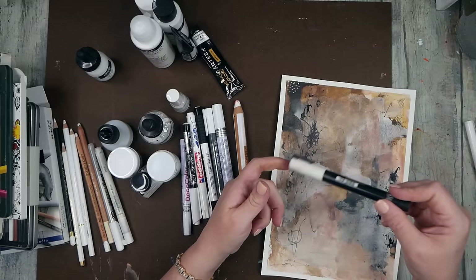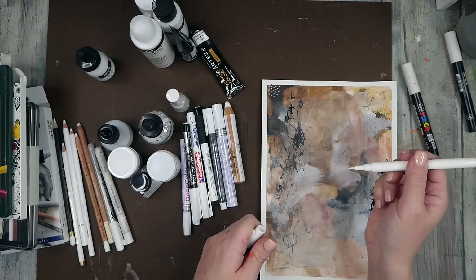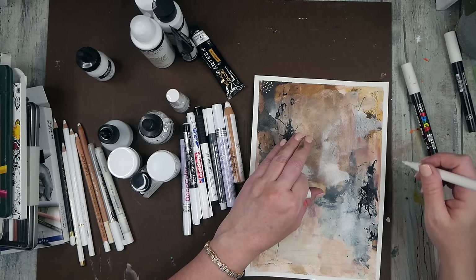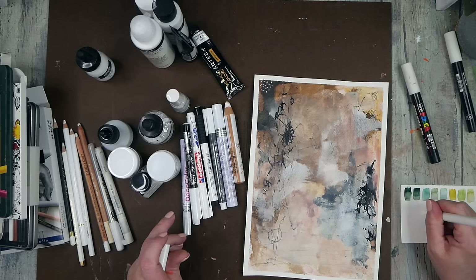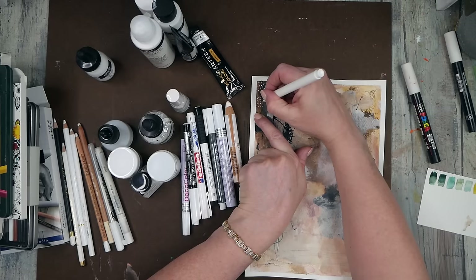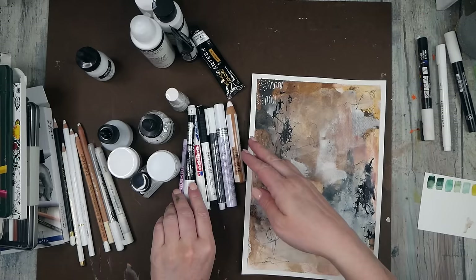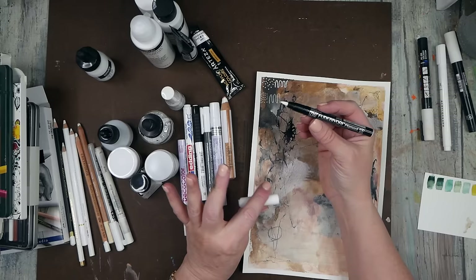This is a Posca pen with a medium bullet-shaped tip. And this is the Acrylograph, which I love — they're also acrylic paint. Let me get this one started. I thought this would give us a really good example of what each of these does. Let's draw a little line beside that, and you're going to have to remember what I do on each because by the time I get further down I am not going to remember what these were.